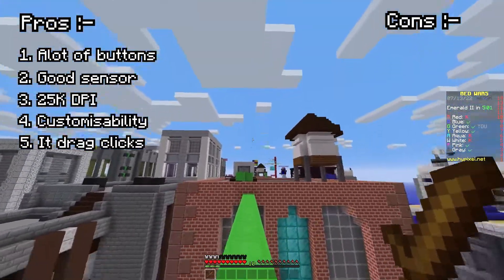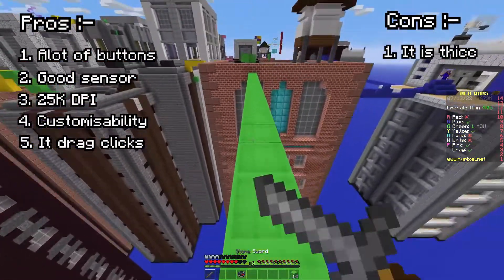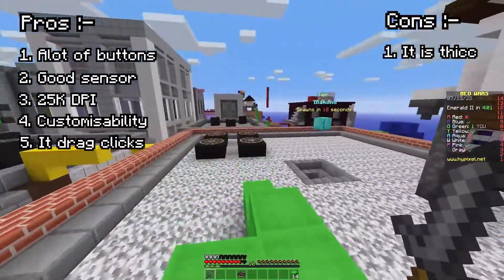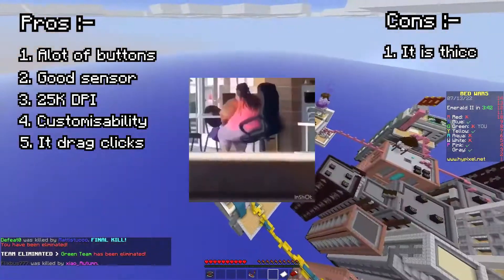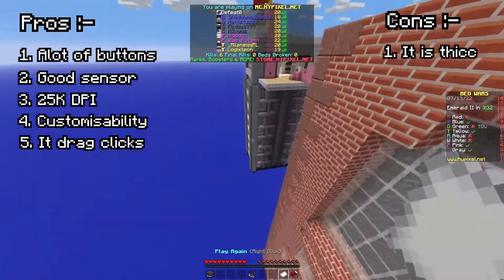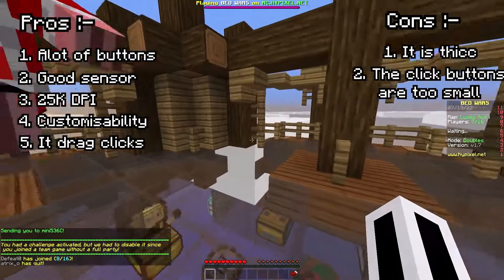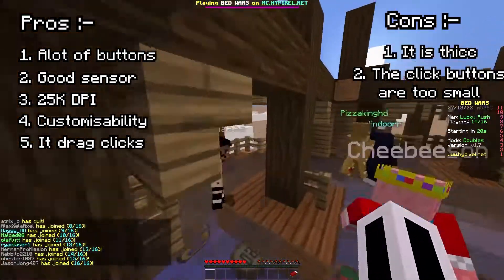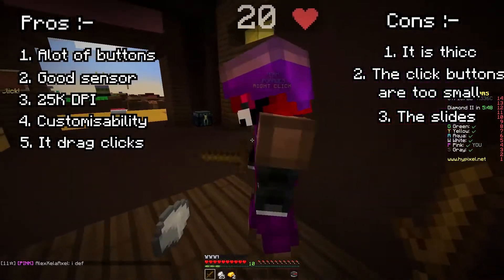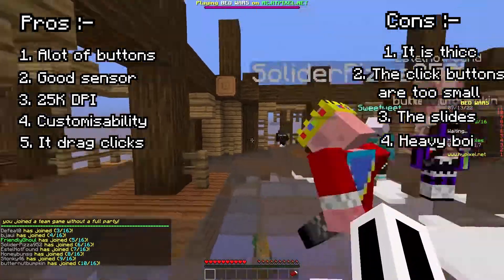Spoiler: there's a lot. It is chunky and uncomfortable to game with. It's big, it's huge, it's not ergonomic — it's just weird. It is uncomfortable for 1.18 PvP since the click button layout means you can't butterfly click, which is bad for 1.18. The slides are kind of bad too, and for this price point I expect really good slides.